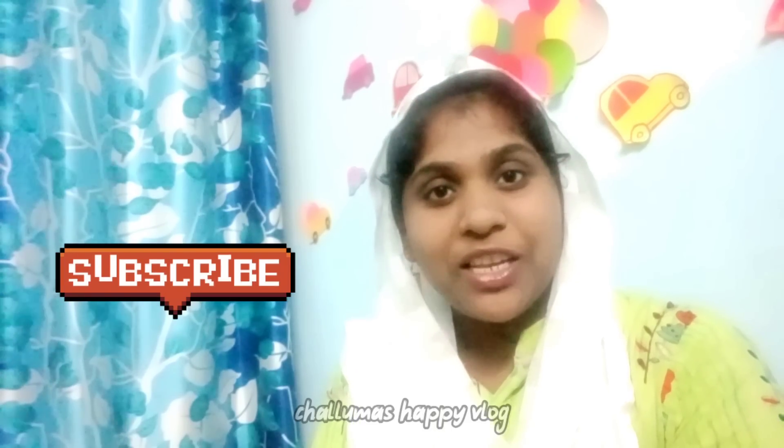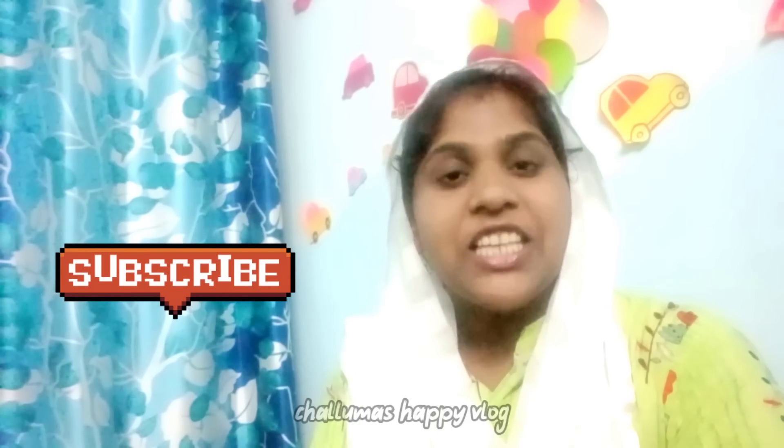Hi friends, welcome back to my channel Chaluma's Happy Log. How are you? I am very happy. Today I am going to show a video of a Meesho haul. We have a lot of products for my kitchen and we are going to make this video.